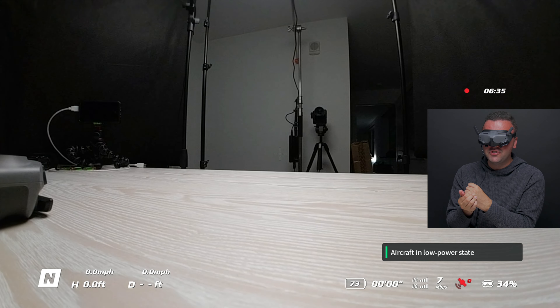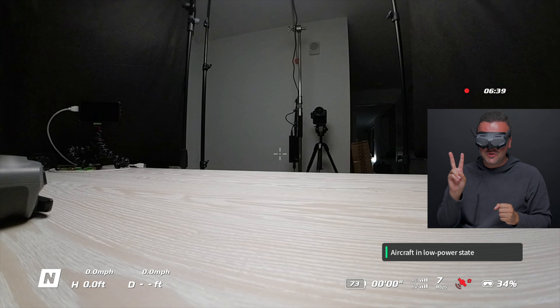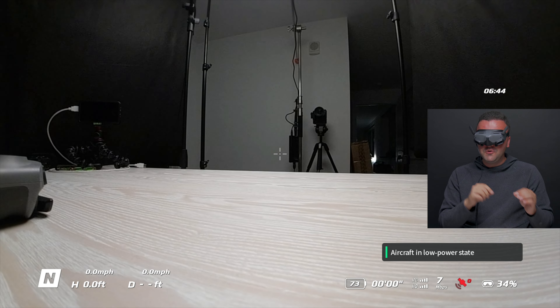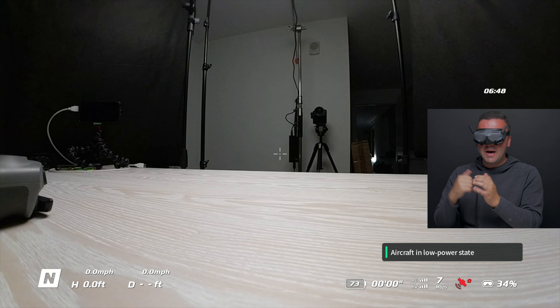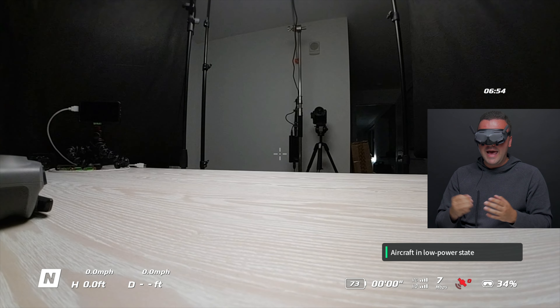Next to that, we can see the connection strength between the goggles, the drone, and the remote controller — you have two separate signals. One signal going from the drone to the goggles, and one going from the drone to the controller, and it shows both of those on top of each other. You've got the RC on the top out of four bars, and you've got the live view back to your goggles, again out of four bars.